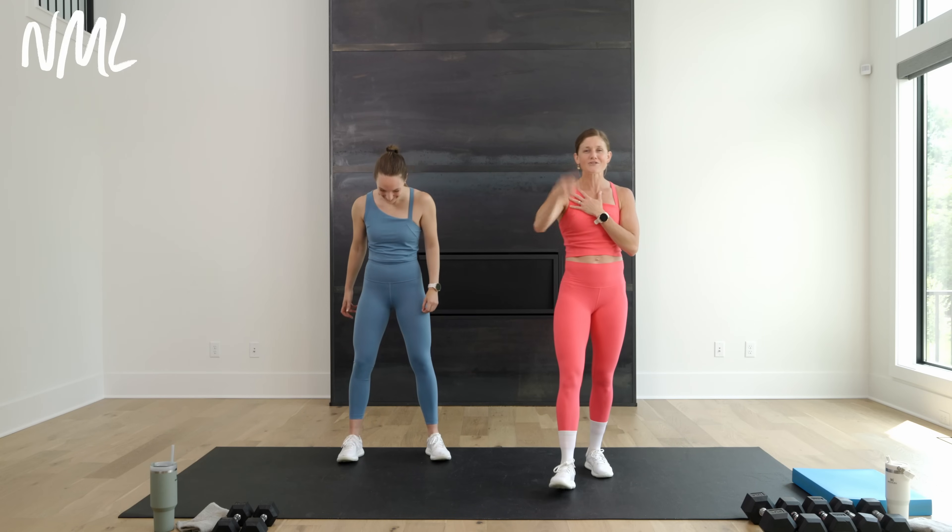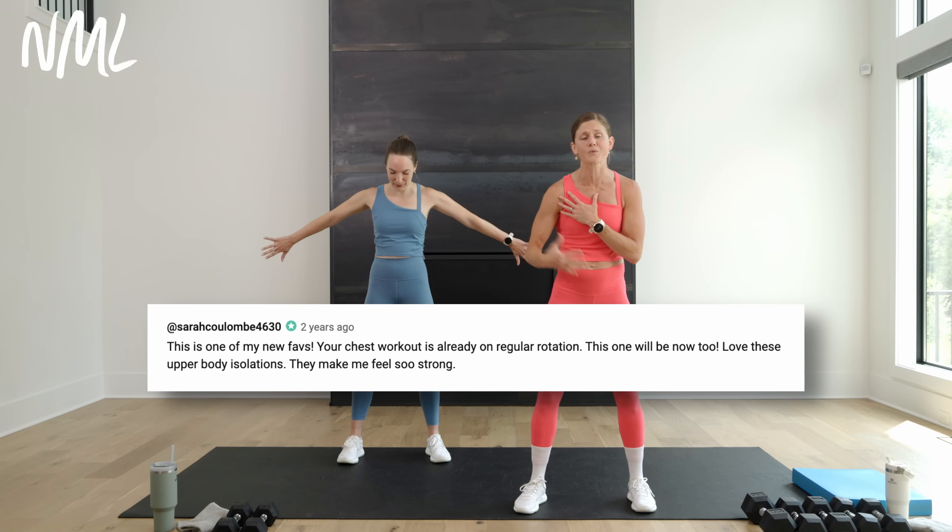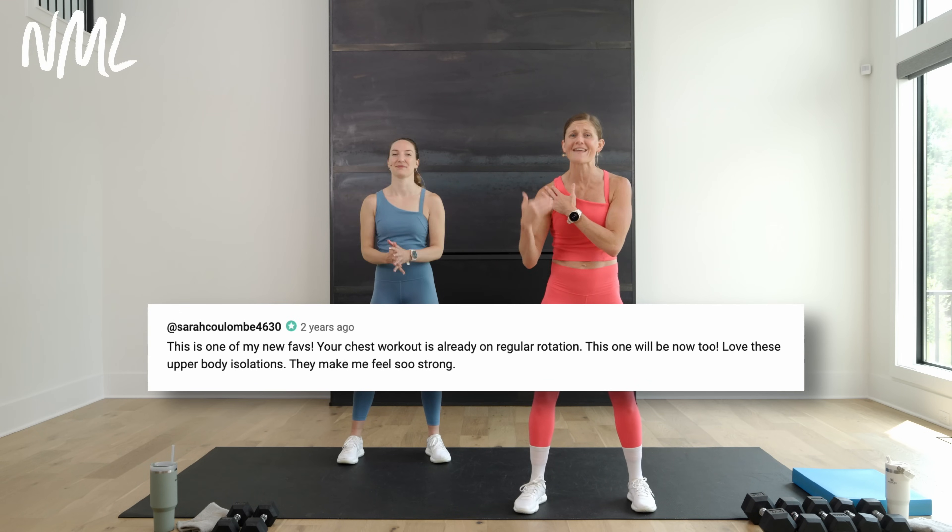You ready for a boulder shoulder workout? It's going to burn. These isolation workouts always burn, but you guys love them and you keep coming back. I think Sarah said she loves our isolation workouts where we're targeting one muscle group — that's what this is. Sarah, this is for you. We are targeting just your shoulders. Get ready to feel those shoulders work.